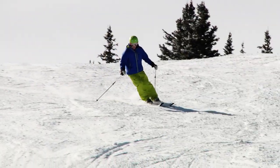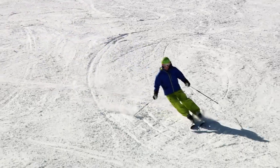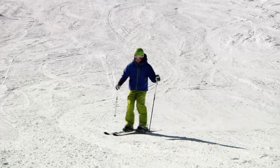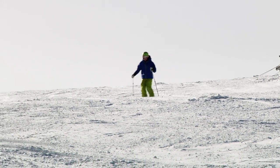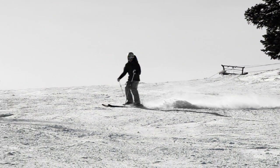The next step is to figure out when we touch our poles to the snow. One way to figure it out is to remember: touch and then turn. That means I'm going to touch my poles to the snow and then I'm going to turn. As I ski down here, notice how I touch the tip of the pole — my right pole to go right and my left pole to go left.